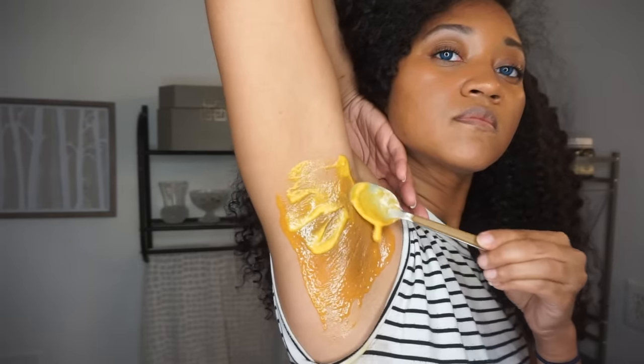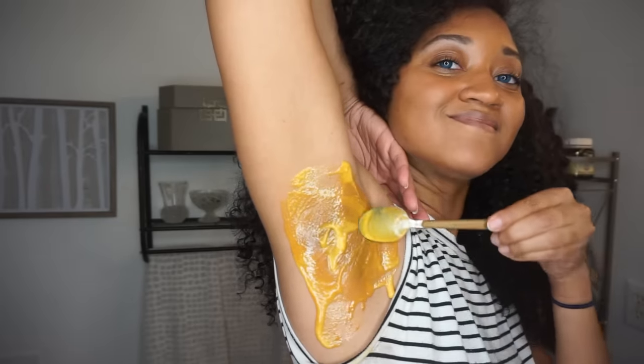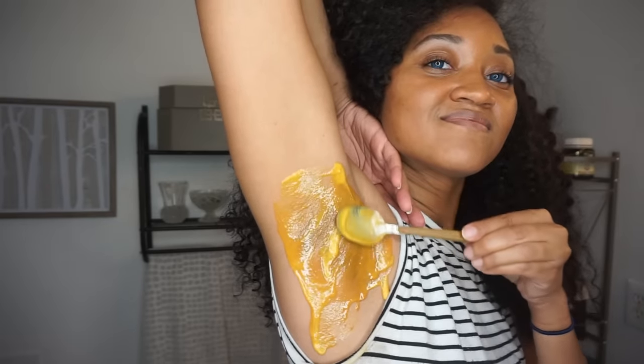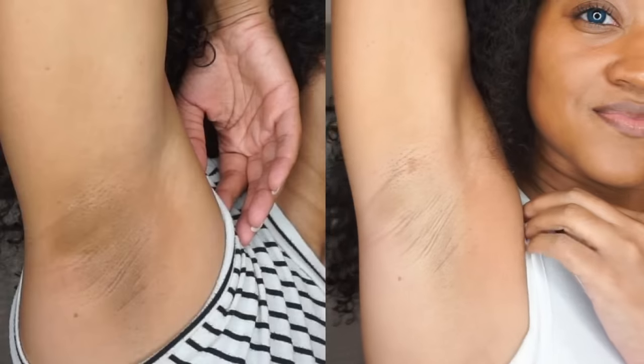After you apply it to your first arm, switch over to the next arm and let this air dry for about 10 minutes, then wipe it off with a cloth. These are my results after three days — on the left is day one and on the right is day three. Pretty good! When removing the mask, use a washcloth in circular motions to help with exfoliating.